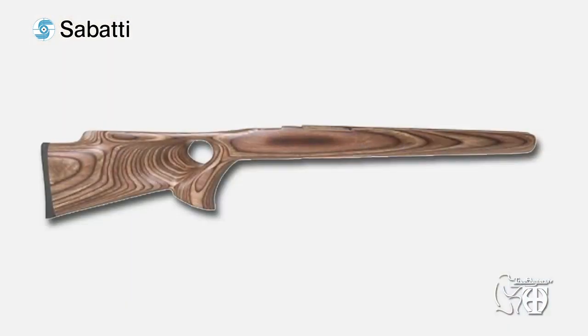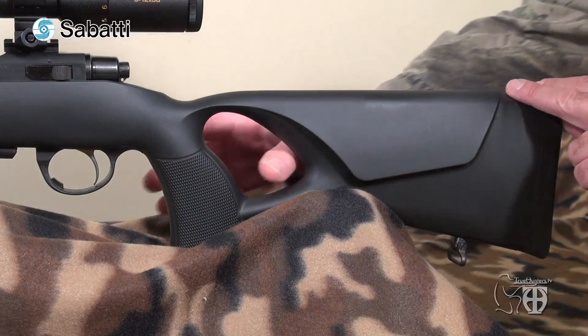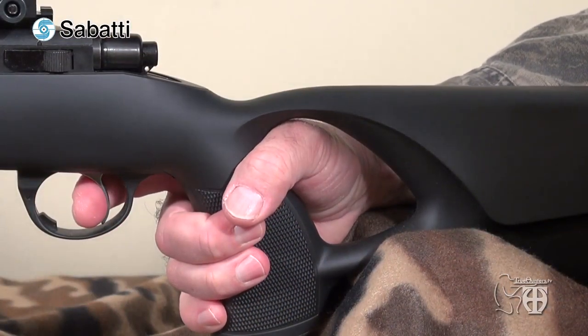This type of stock offers two main advantages. The first is better handling and holding for the shooter's hand. The second is better ergonomics for the head and face of the shooter on the buttstock. In the hunting field, these two advantages offer an eventually better level of accuracy and overall performance, not only at long distances but also at short distances on offhand shots.